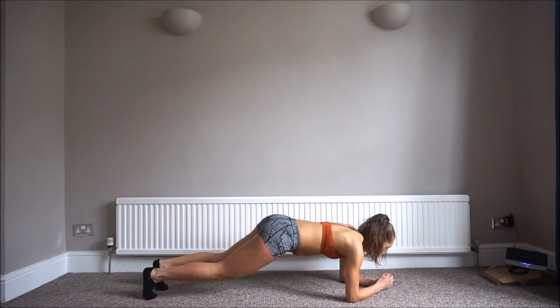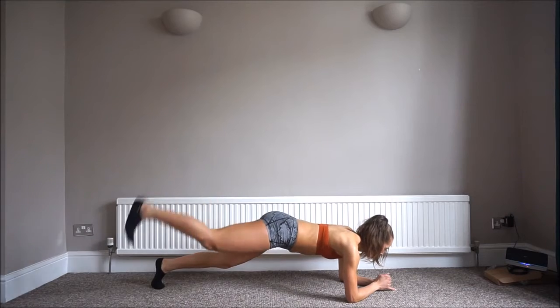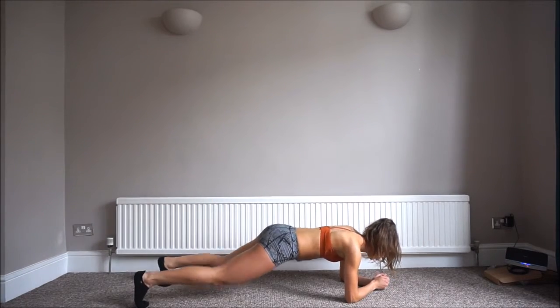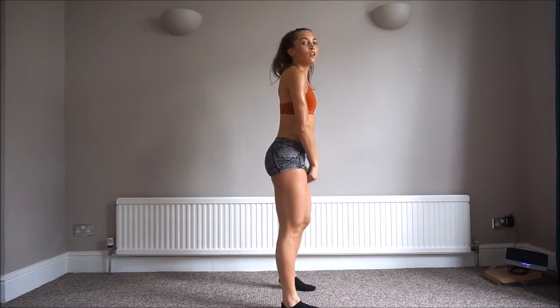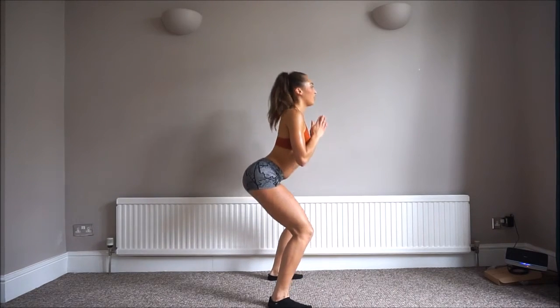Now get into plank position and we're going to do leg raises again — five on each side. Keep that core really tense. Now we're going to stand again. This is the last one — we're going to drop into a deep squat and bounce until the end of the three minutes.